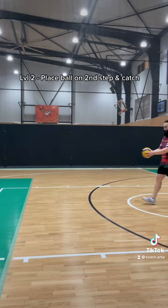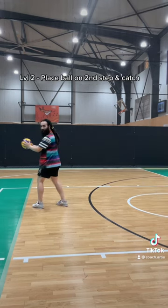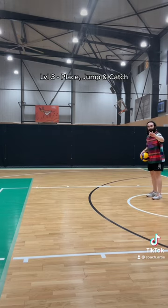Level two: right, left, place, catch. Level three: jump and catch.